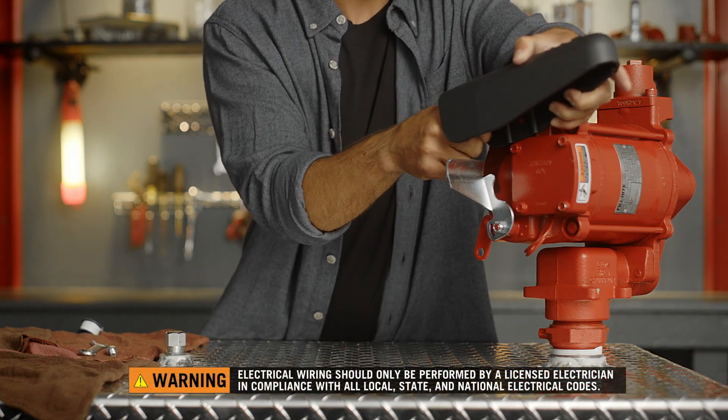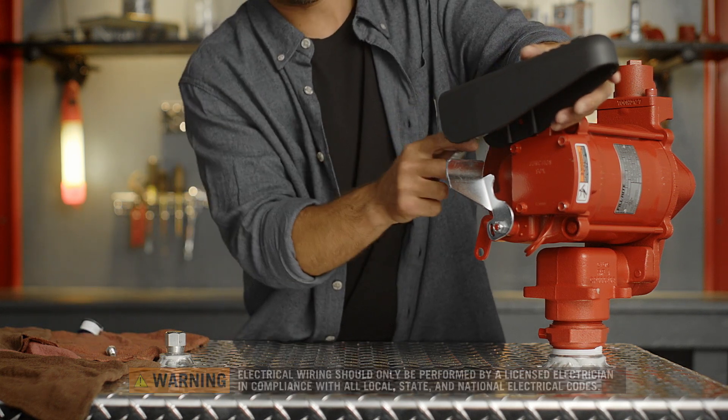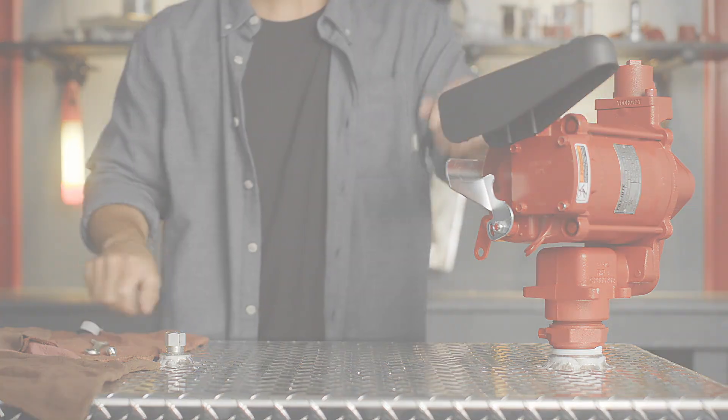Make sure all pumps are wired by a licensed electrician in compliance with all local, state, and national codes. Thank you for watching this PhilRite installation video.